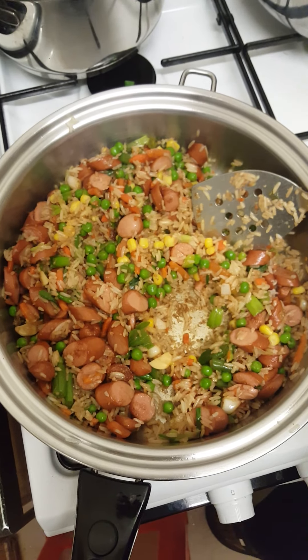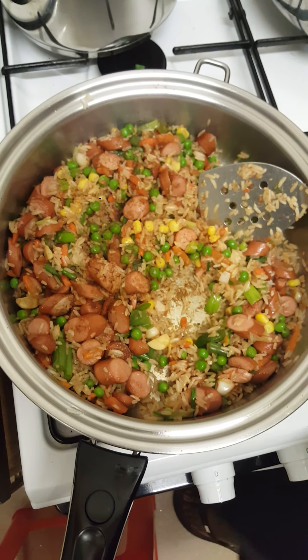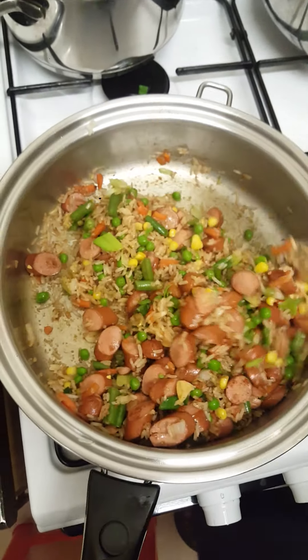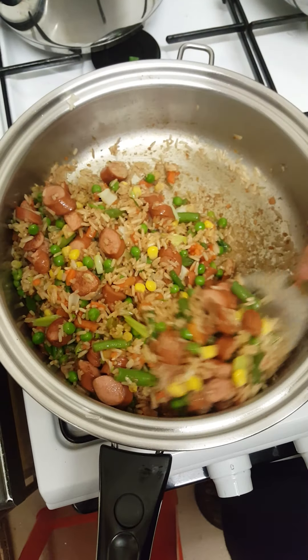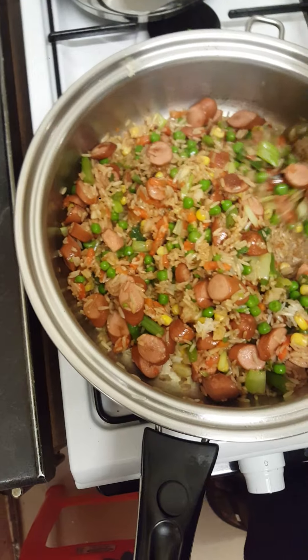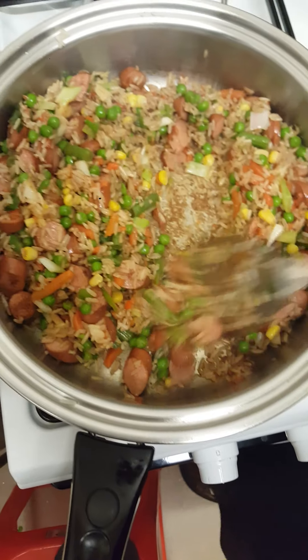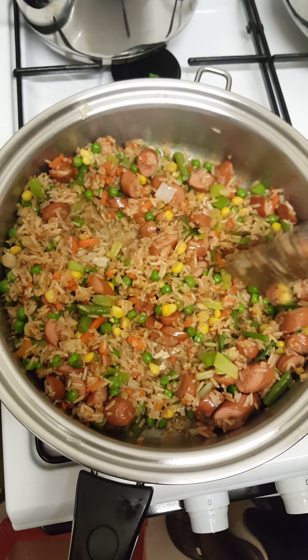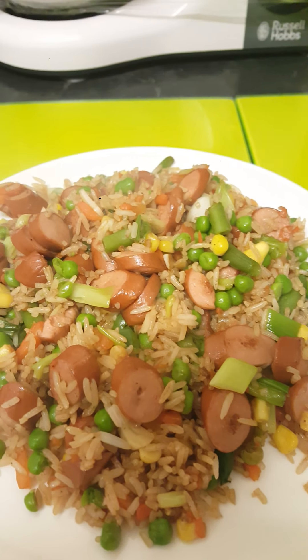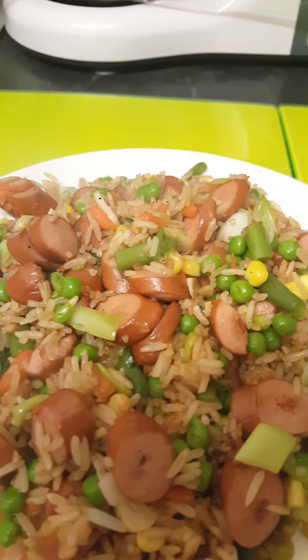I'm not forgetting my favorite nutmeg — I can never go without my nutmeg. And here we are, our fried rice! This is express fried rice; it didn't take me even up to five or six minutes, it's very quick. That's my express vegetable fried rice with frankfurters chicken — this is so nice, it's beautiful and it doesn't take time to prepare.